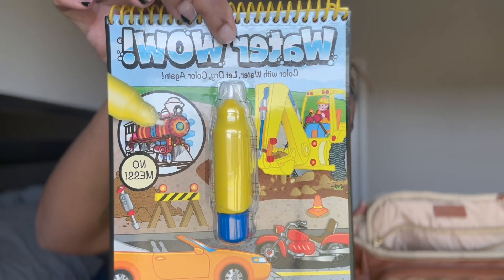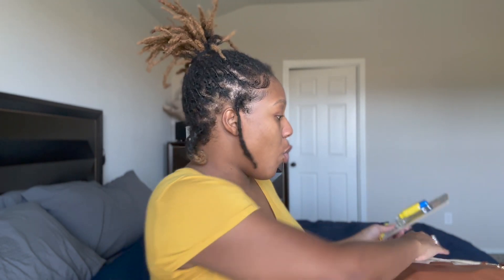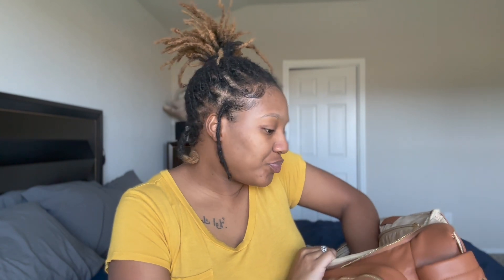There's one more pocket straight across the back, and in here I have a Water Wow booklet - you fill the pen up with water and they scribble on these little coloring pads, creating pictures in a mess-free way. She hasn't gotten to the age where she likes to color yet - she's still in the everything-goes-in-my-mouth phase - so we haven't started using this yet. I'll also sometimes bring her tablet if I want to distract her and put on her show, but that's everything I keep in my diaper bag.